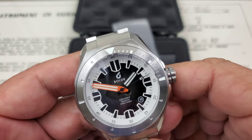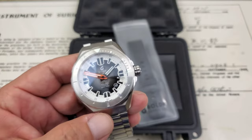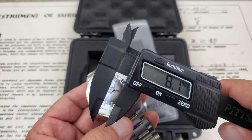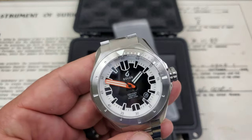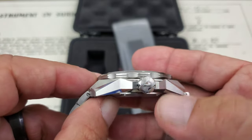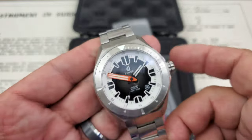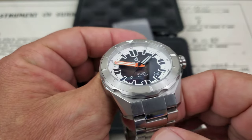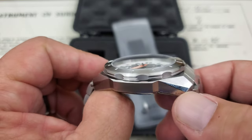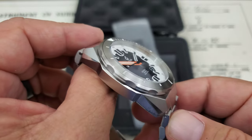Dive bezels on a watch are very, very important. Big crown on this watch — let's measure it — comes in at 8.1, so about an 8 millimeter crown. Very good knurling, going to be easy to get a hold of, and signed with the Boulder logo. There was some polish on this watch from the factory when I got it — noticed that on a couple of spots — but very industrial in that Odyssey style. A little bit of polishing on this chamfer, but mostly brushing. That very hard-edged industrial look.